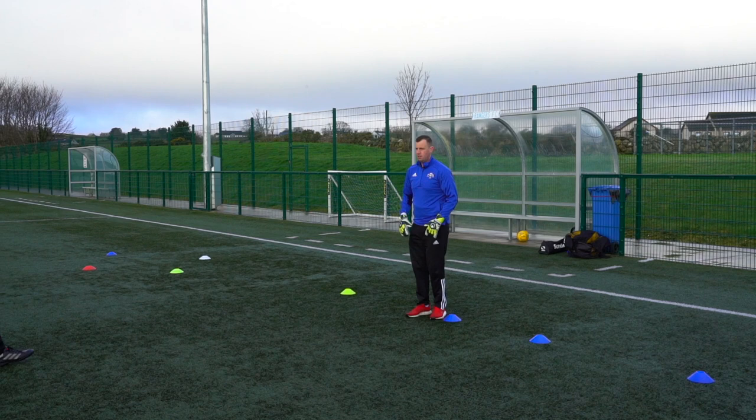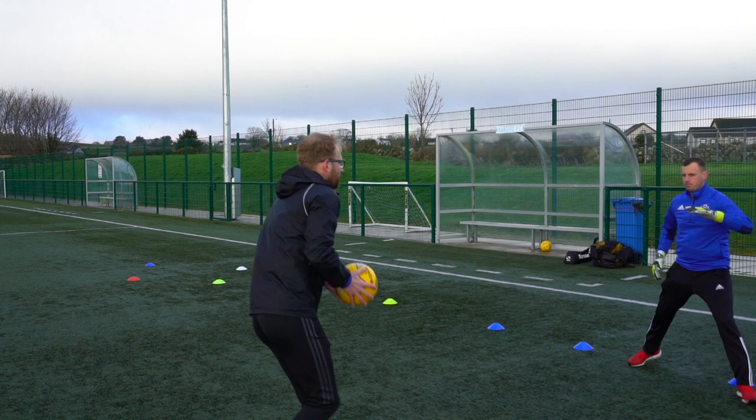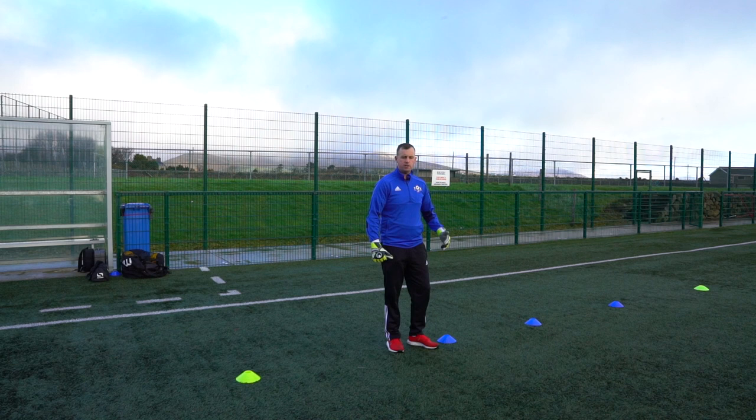You'll start at this cone here and you'll always go in reverse — out and in, out and in — catch the ball, then back up and round it will go again. Keep the feet nice and tight, keep your head moving forward. So you're always trying to keep focused on the ball as you go.